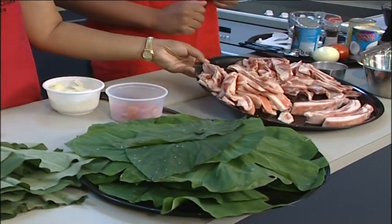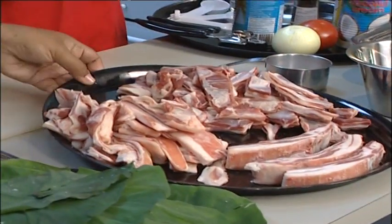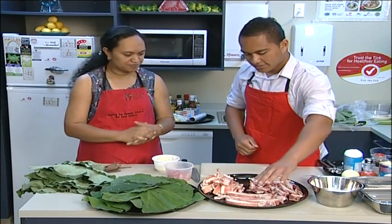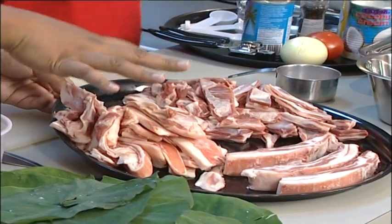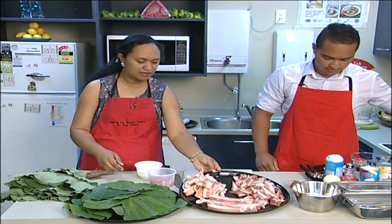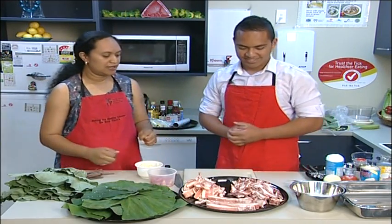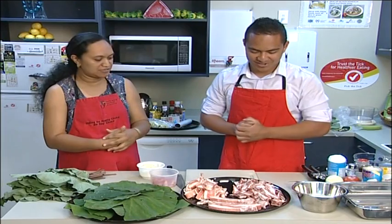We've got one and a half kilos of mutton flaps, or sipi, and we've trimmed the fat off. As you can see, about a third of the mutton flaps are fat — this is not good for the heart. We're doing this for people who have had a heart attack, or to prevent heart disease. This fat clogs up the heart arteries, so we want to get rid of it and only use the lean meat for protein and body repair.